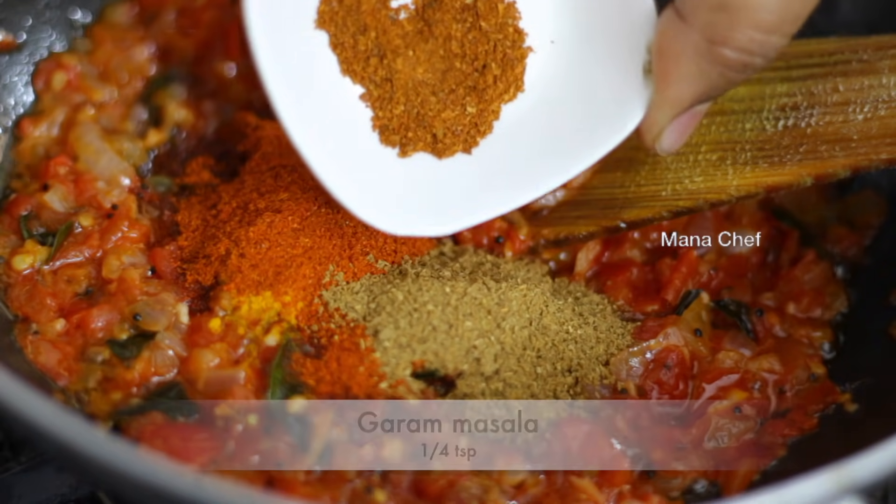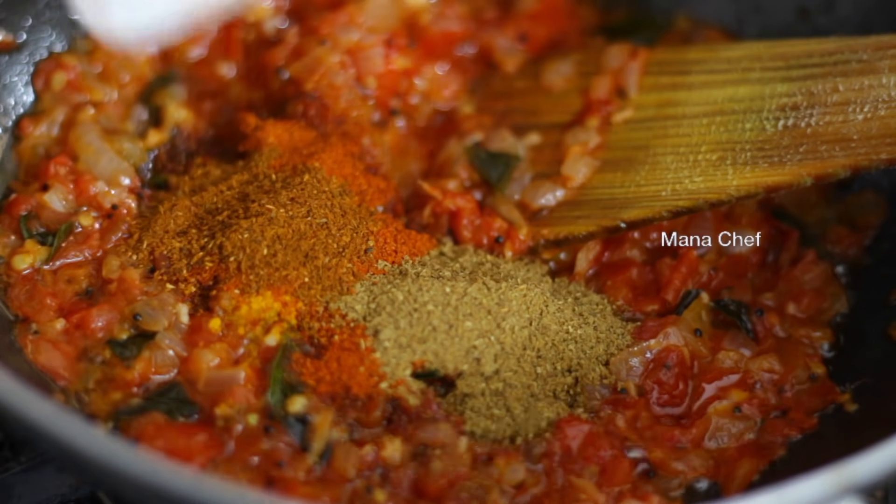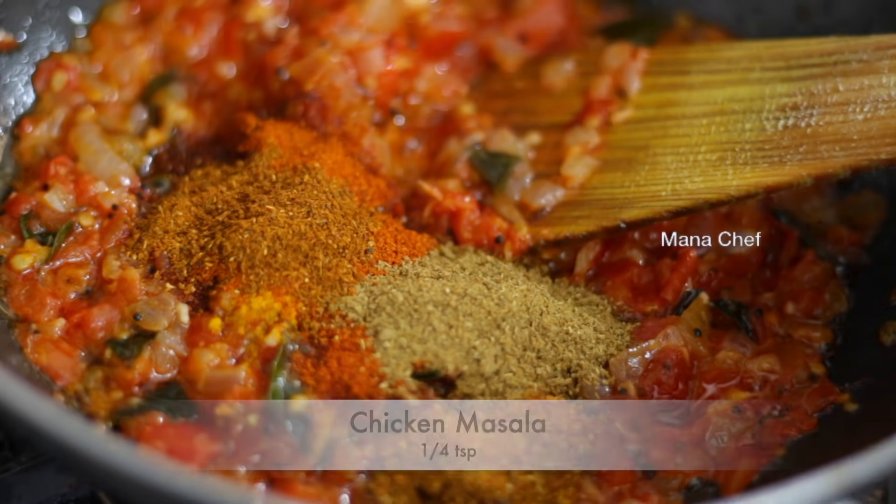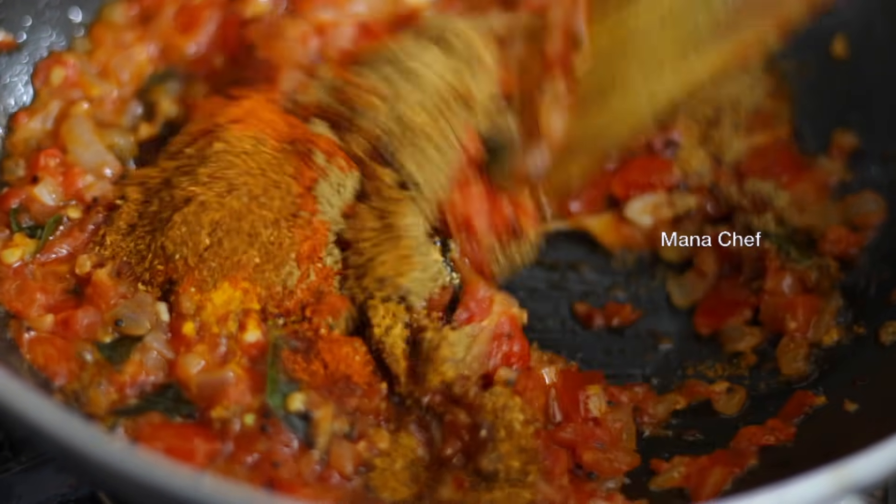Add 1 teaspoon of garlic. Put 1 teaspoon of ramen, dip 1 teaspoon of shrimp. I've made a very nice taste today.